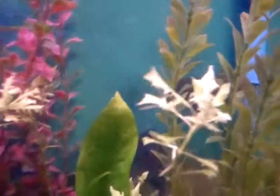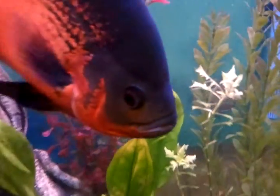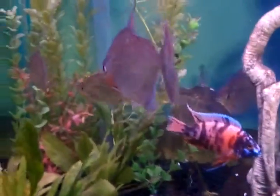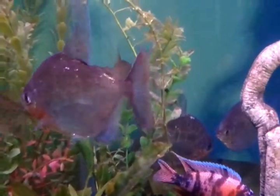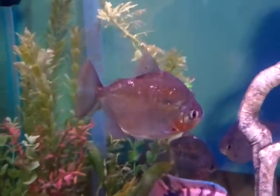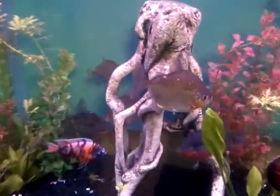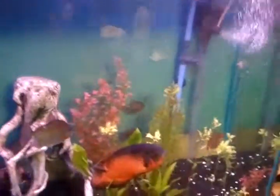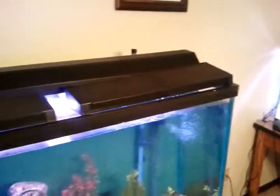They were probably a fourth of that size when I first got them. And the other silver dollars are all doing okay. Tank's fine. This is actually a stand that I refinished — my first stand I refinished. I did the hood for it too because they didn't fit.